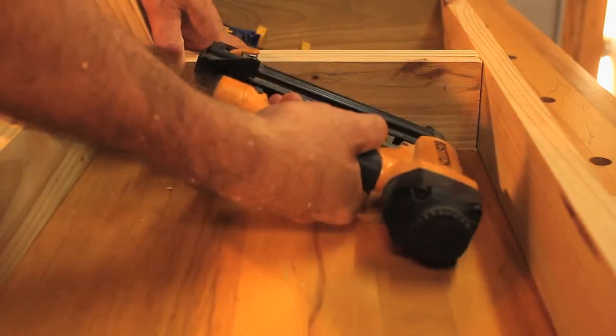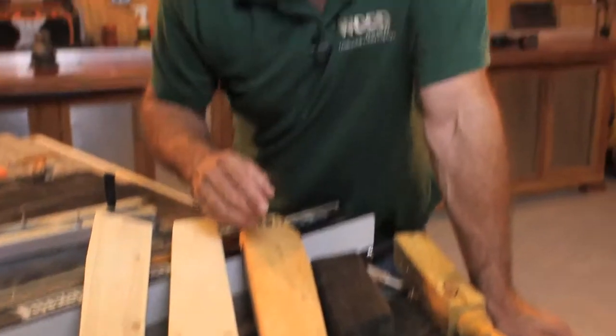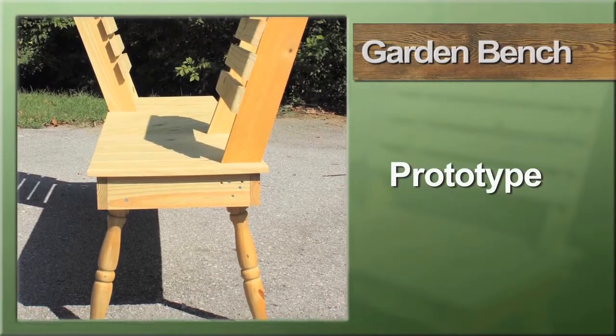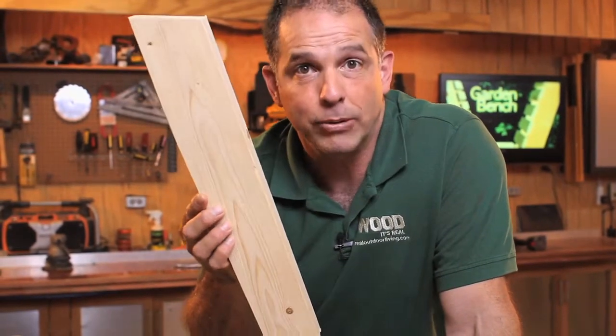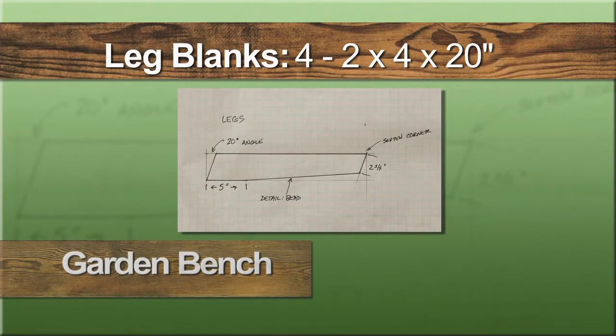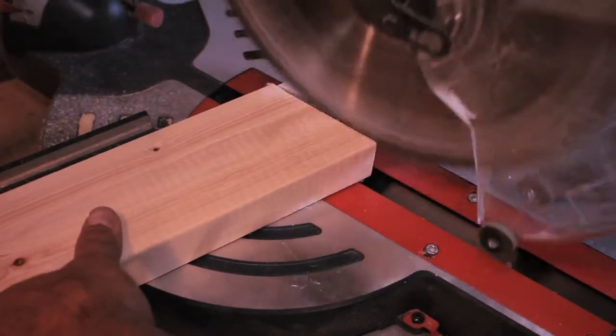Now, I changed my mind a lot when I was making the legs on this project. In the prototype I actually used balusters from some decking I had left over — I liked them, they just weren't quite as beefy as what I was looking for. In the end, this is the model that won out. Cut four lengths of 2x4 to twenty inches long, then make a twenty-degree cut at each end — the same angle we used on the back support.